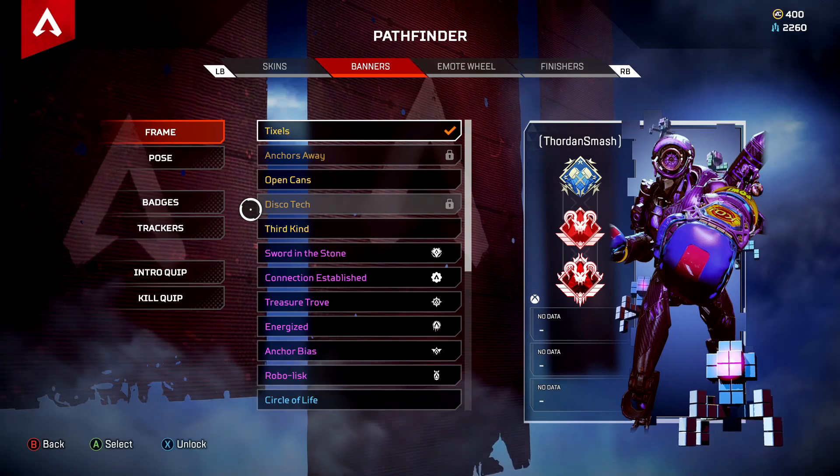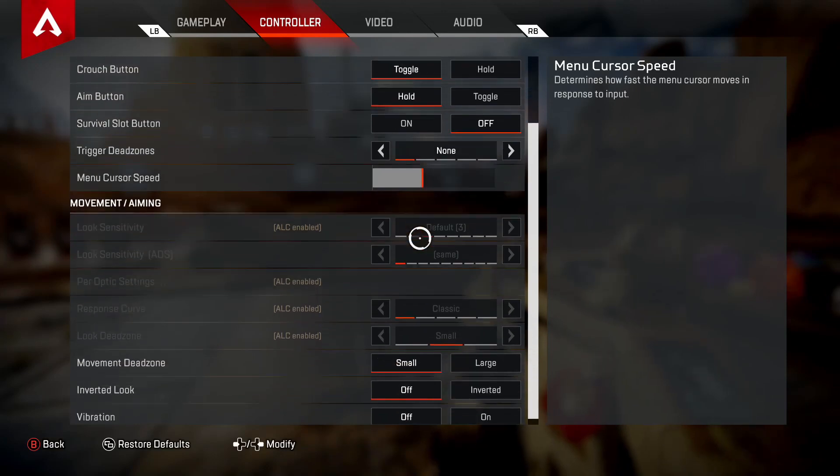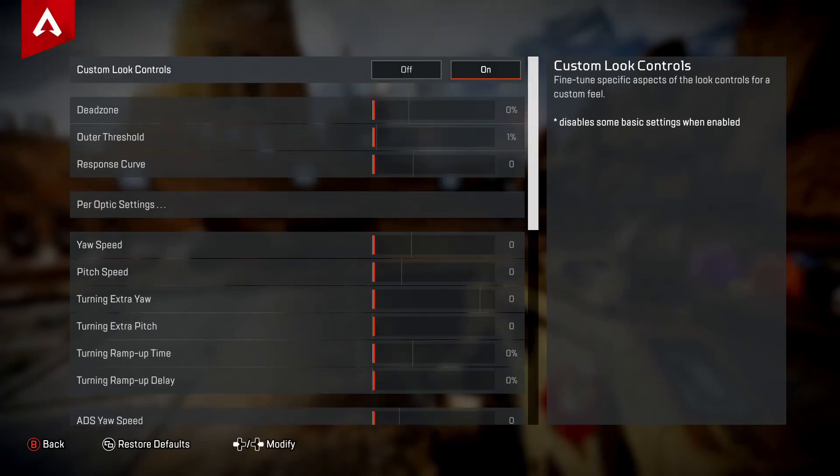First, let's go into how to actually get that menu open. Just like any other game, you're going to want to go to your settings and scroll down. You'll notice there isn't actually an ALC setting anymore — it's a bit different now. You have to hit down on the D-pad, and in the right corner you'll see Advanced Look Controls. Simply click on that.